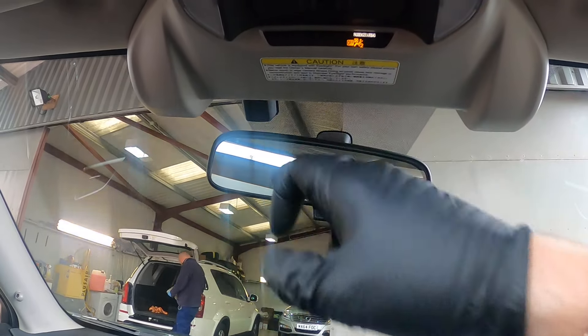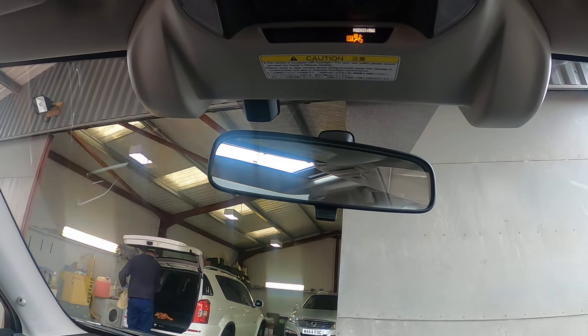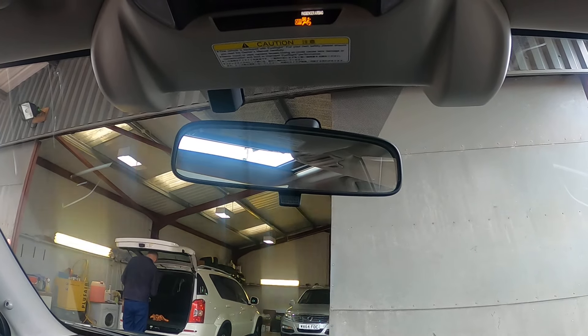Tucked up behind the mirror is your rain sensor and light sensor for your auto lights and your auto rain.